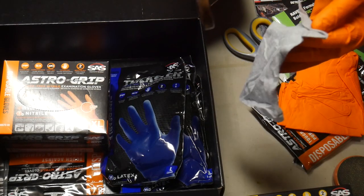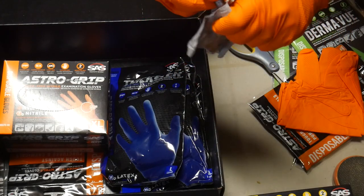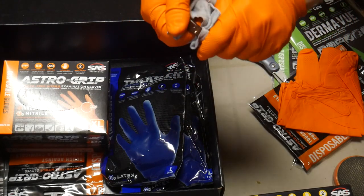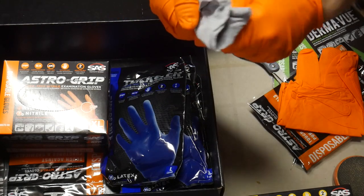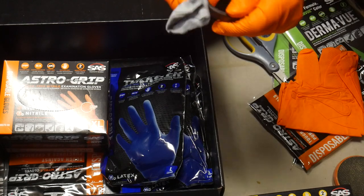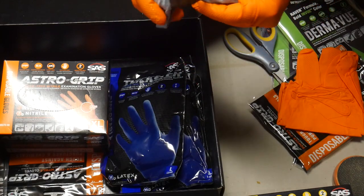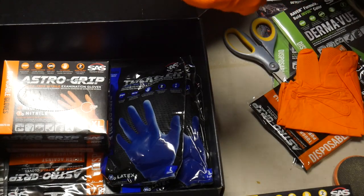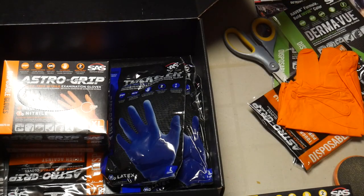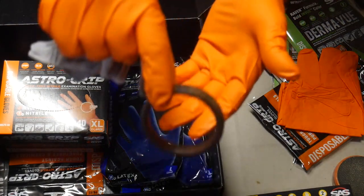Here is that bangle made out of walnut. I'm just going to wipe off the excess Danish oil here. And there it is — there we go.